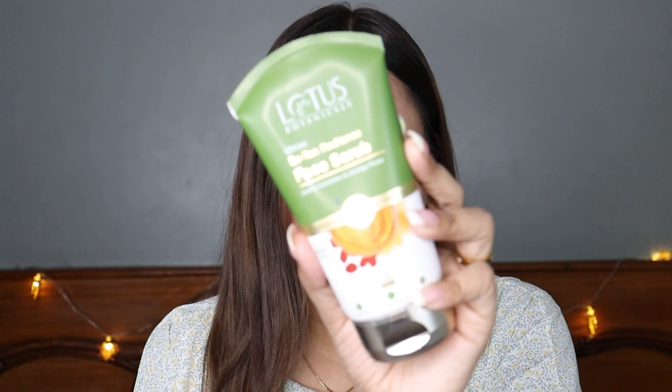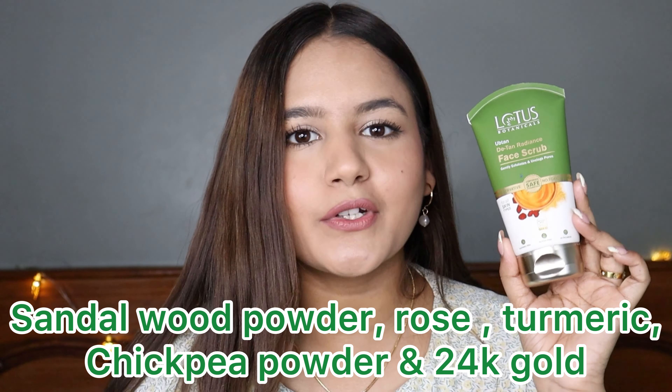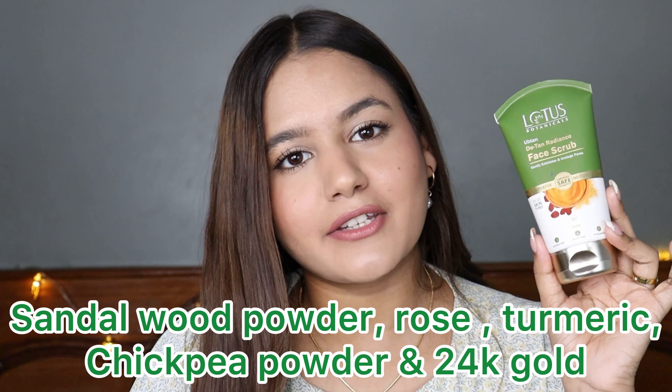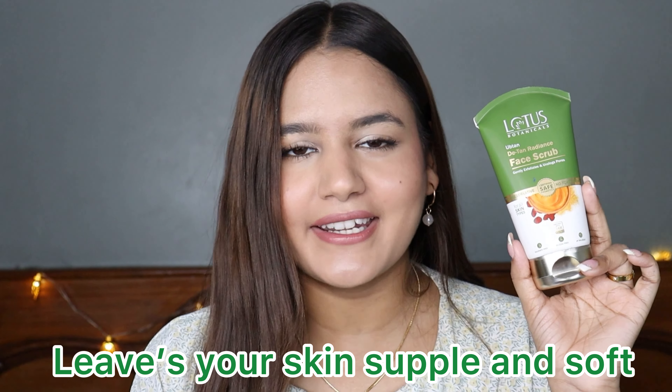The packaging is the same as the face wash. Talking about the ingredients in this scrub — it has sandalwood powder, rose, turmeric, chickpea powder, and also 24k gold, which exfoliates your skin, removes impurities, and makes your skin radiant. When dead skin is removed, your skin becomes more radiant, it leaves your skin supple, and helps in providing an even skin tone.